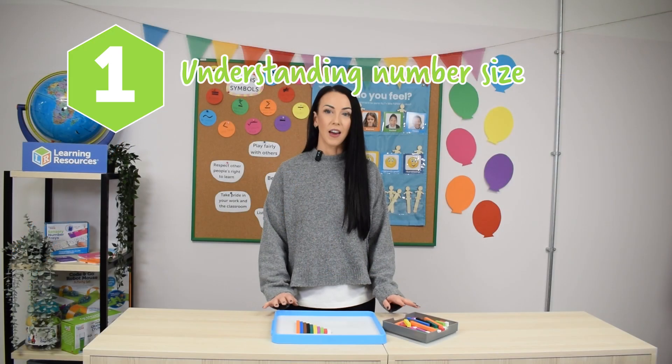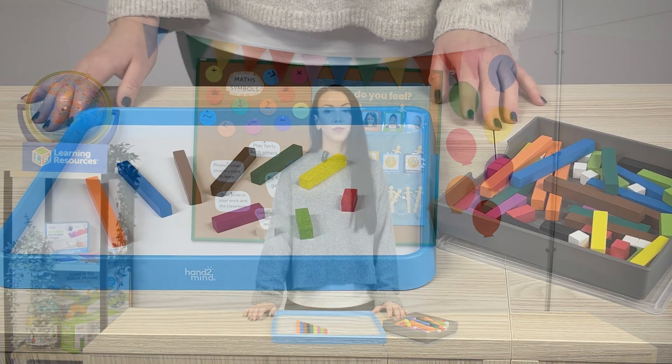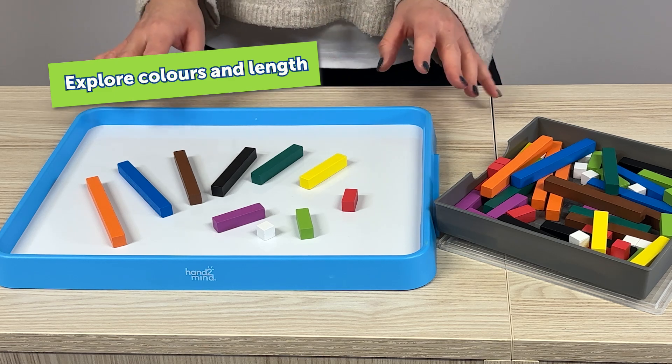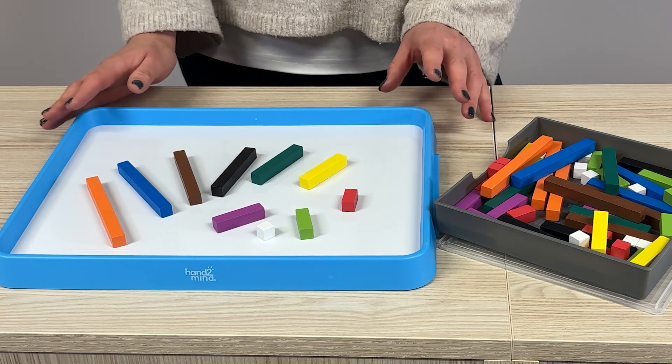Let's start with the early years, where we can first introduce Cuisenaire Rods and how they can be used to introduce size comparison, which can lead into understanding sizes of numbers — all through hands-on exploration. First up with the early years, we're going to allow them to just explore with the rods, see what they do with them — picking them up, looking at the different sizes — they might start to talk about number with them.